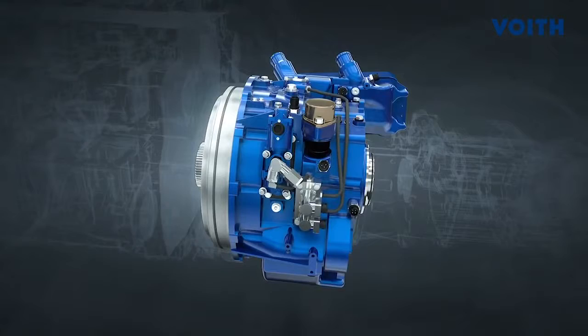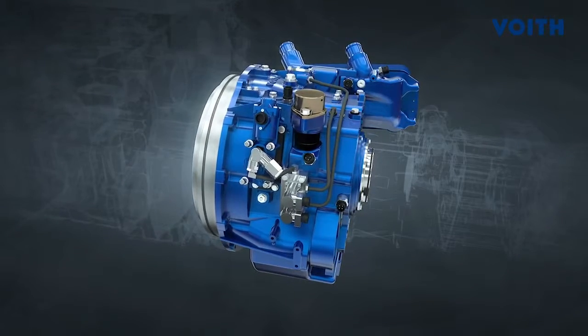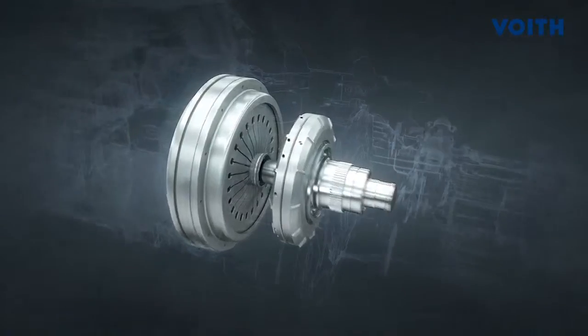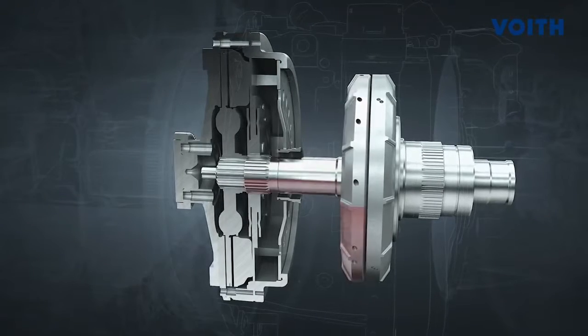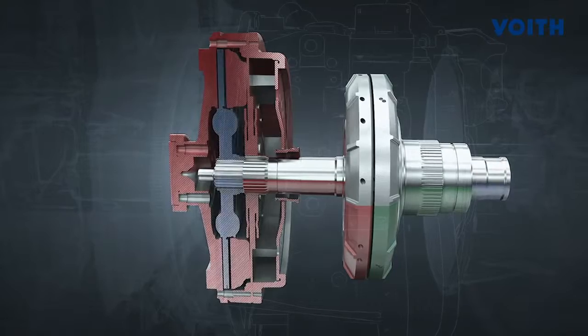Starting with the FIAB only requires engine speeds of 1100 to 1300 RPM. In this range, the engine provides its maximum torque. During starting, the friction clutch is open. The impeller is coupled with the engine and the turbine wheel with the transmission input shaft.